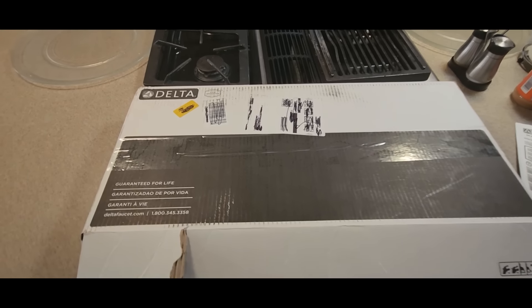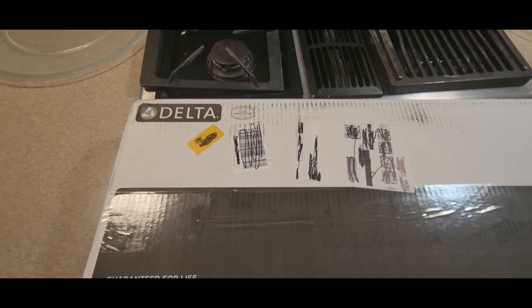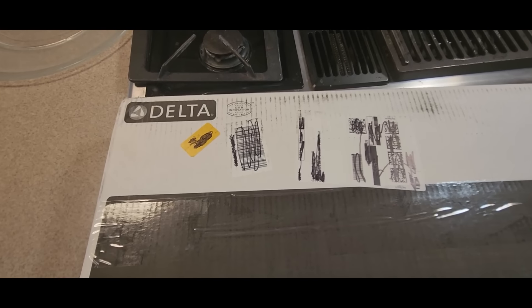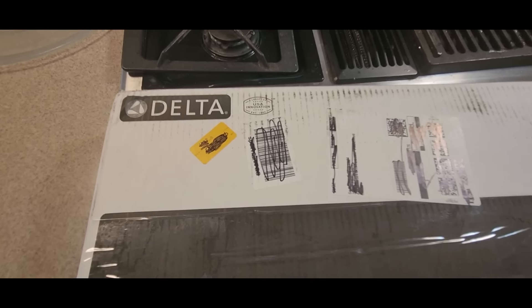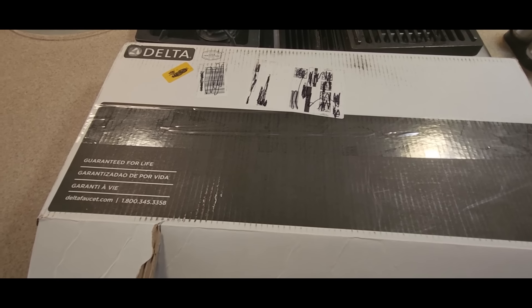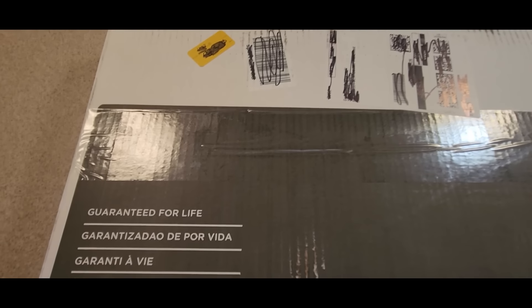Alright YouTubers, here we go again — we have another special Amazon unboxing. Hopefully you guys had a good day and everybody is safe. This one is coming from Delta Faucets. Check them out if you're in the market for a new kitchen faucet, this is a good one to get. I'll leave the link in the description.